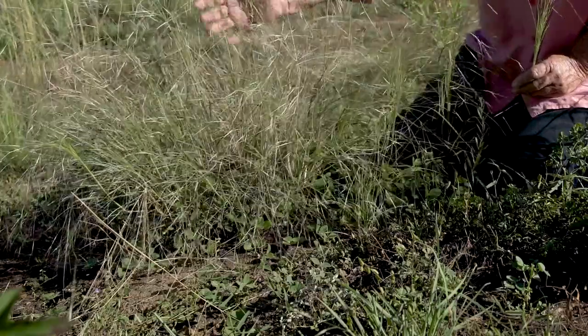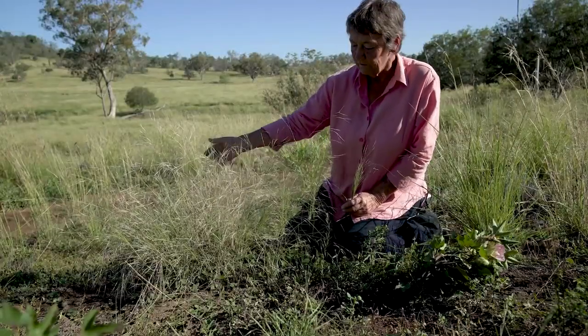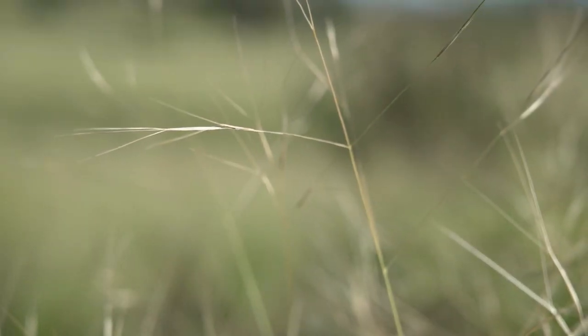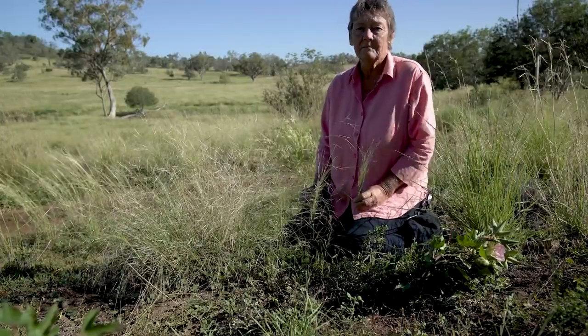The roots of these plants, because they are native perennials, help to restore the soil and enhance water infiltration. So by their presence they change the conditions and allow more desirable plants to essentially establish.